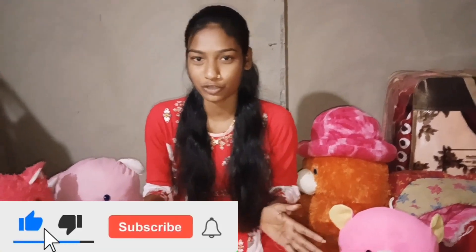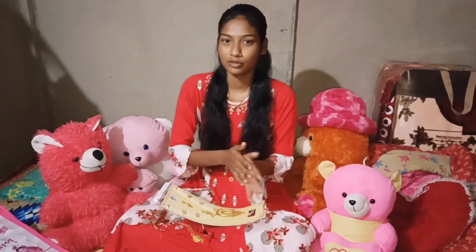Hi everyone, welcome back to my channel. I will make my videos. This video is the original video I have to share. I found a blog.